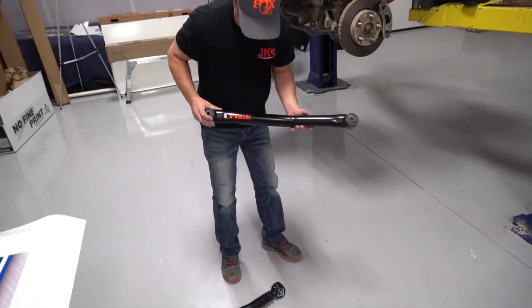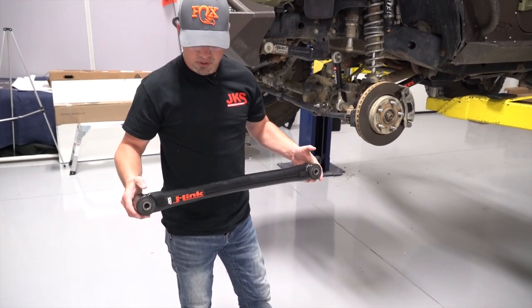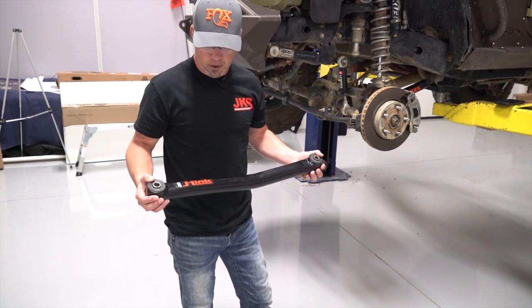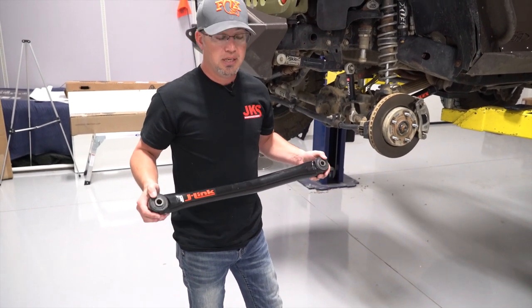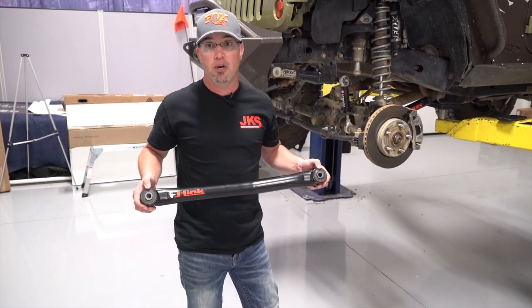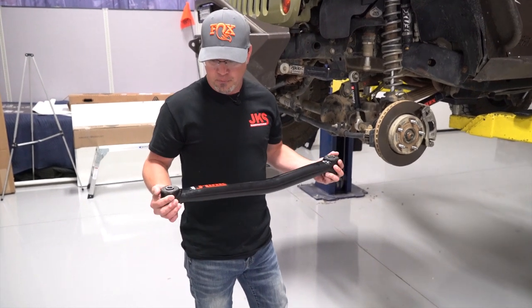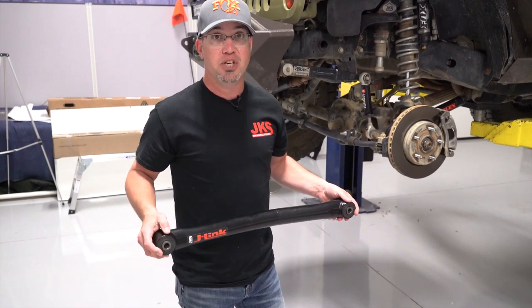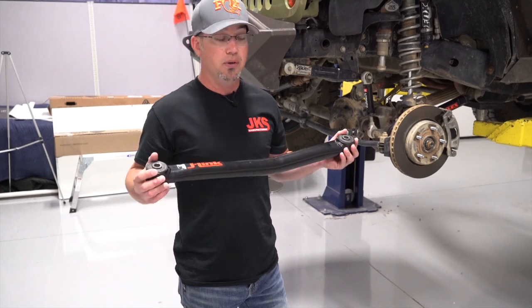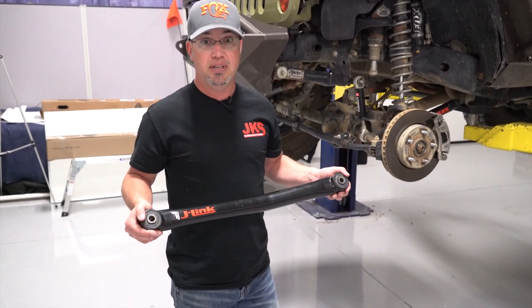First, we're going to take a look at this J-Link fixed link control arm. When we say fixed length, it's just as it sounds — we cannot adjust the length. Our engineers at JKS have predetermined a length that adds caster and corrects geometry based on the prescribed lift height, so it is static. It has a rubber bushing on either end, rides great, no guesswork. We simply bolt this on and we're ready to go.